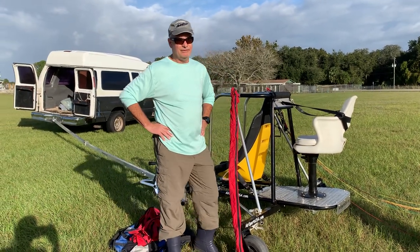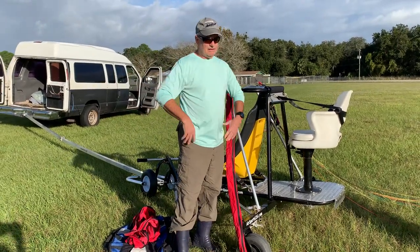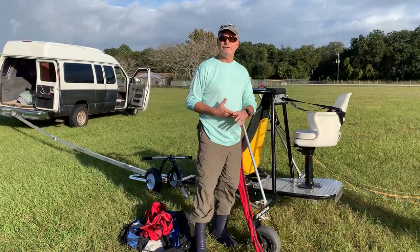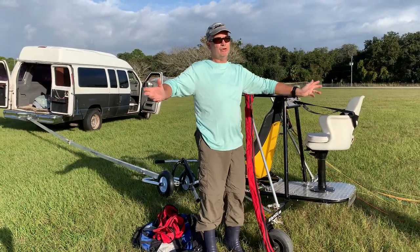This is just absolutely a great tool. It really just helps the students. It kind of takes the complicated parts of the motor and everything out of the equation and allows students to really feel and get a sense of that wind, that wing, and just the movement.